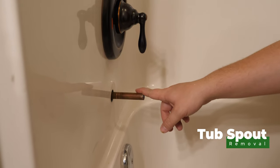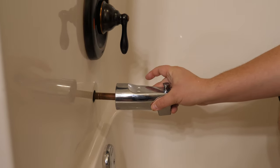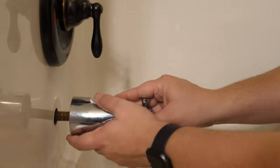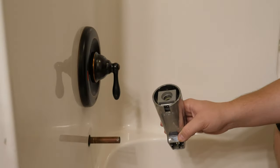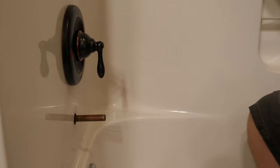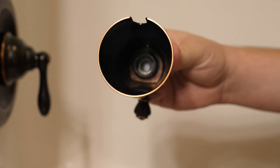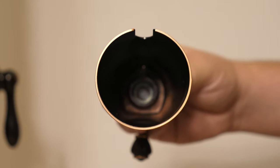The next piece is to tackle the tub spout. The one currently installed is a slip-on type — the only thing holding it on is a set screw underneath; you just undo the screw and pull it off. But the problem is the new spout we purchased is not a push-on type fitting — it's actually a screw type fitting with a threaded connection at the end. So in order to install this, you need threads on the end of the pipe coming out of the wall.